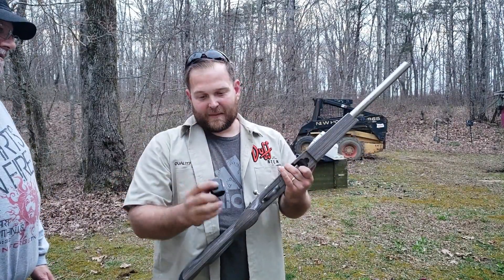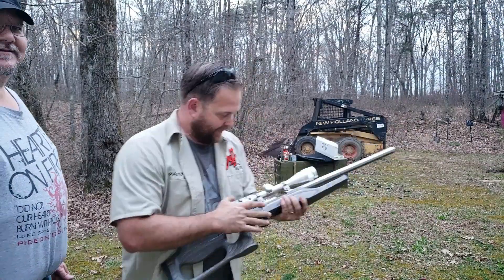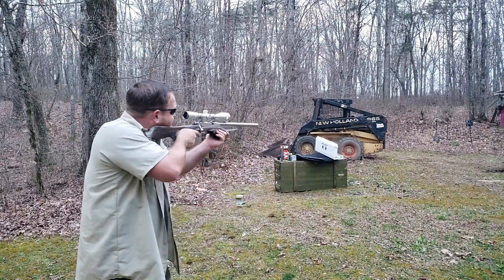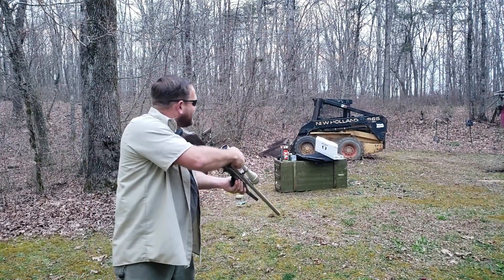This is just regular old .22 ammo — CCI standard velocity. Got one loaded up, ready to go. Getting a little dark for these dark shades, but I should be able to do all right. That's so quiet.